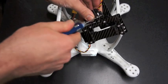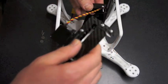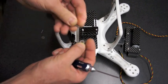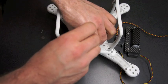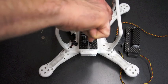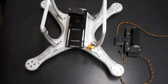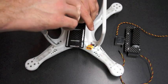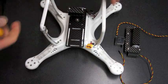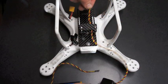For the installation of the Phantom Mount X2, you will first have to loosen the two screws holding the roll servo in place and remove the gimbal assembly. Then install the two screws and washers that hold the Phantom Mount X2 to your Phantom. Reinstall the gimbal assembly and tighten the servo mount screws.